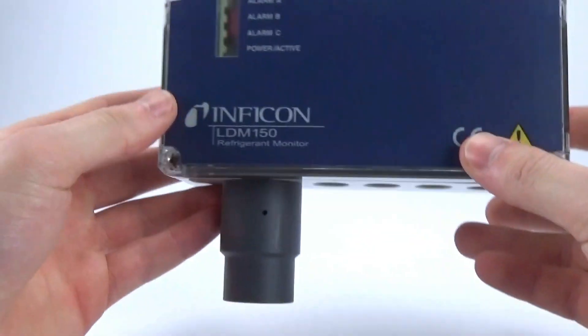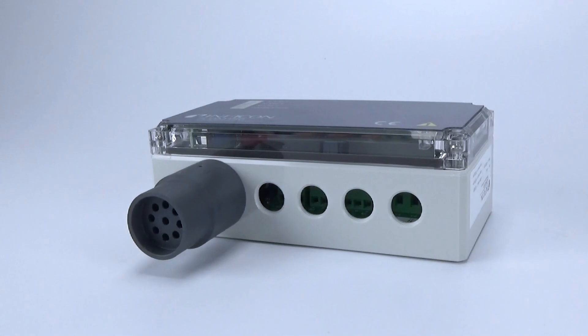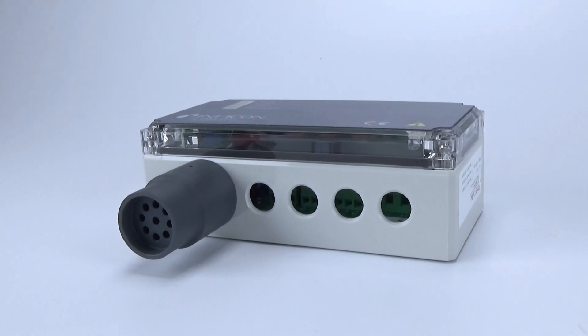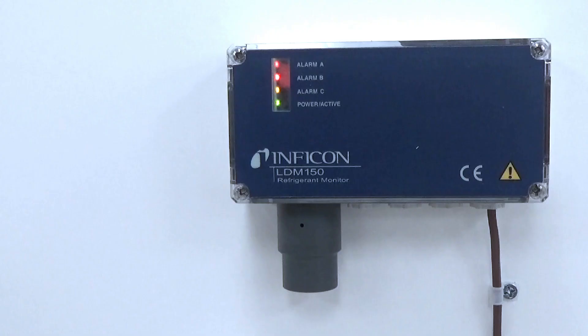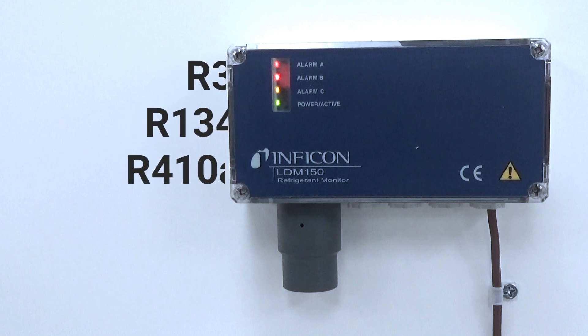Unlike many competitors, these monitors are designed to detect a wide range of refrigerants, so you don't need to program for a specific refrigerant. The HFC version detects hydrofluorocarbons like R32, R134A, R410A, and much more.